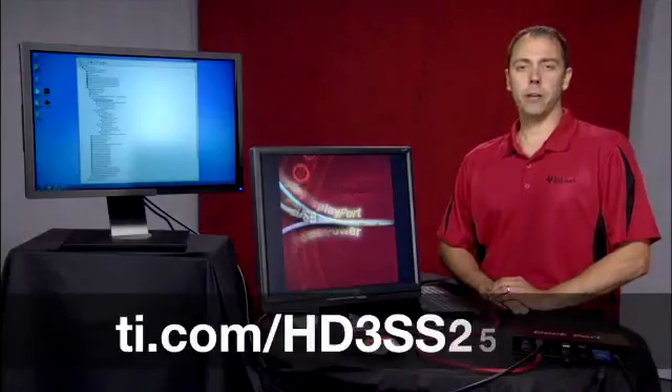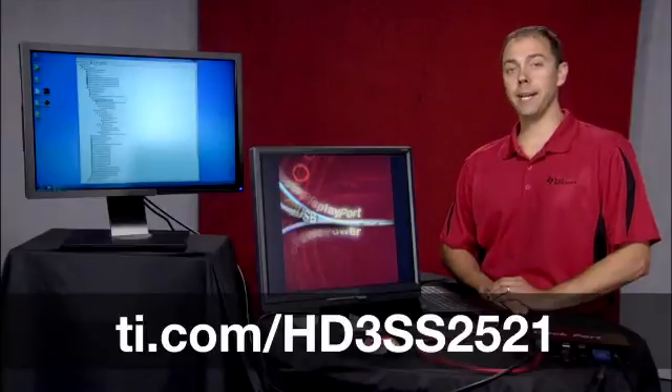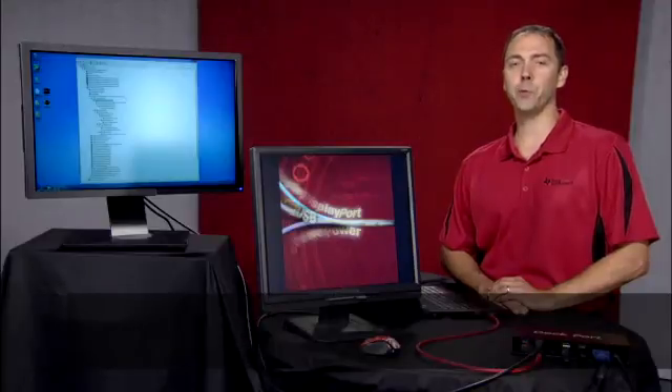For more information, contact your local TI sales representative and visit TI.com/HD3SS2521. Thank you for watching.